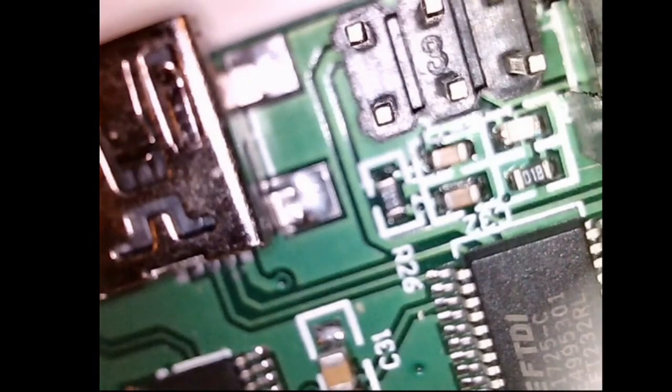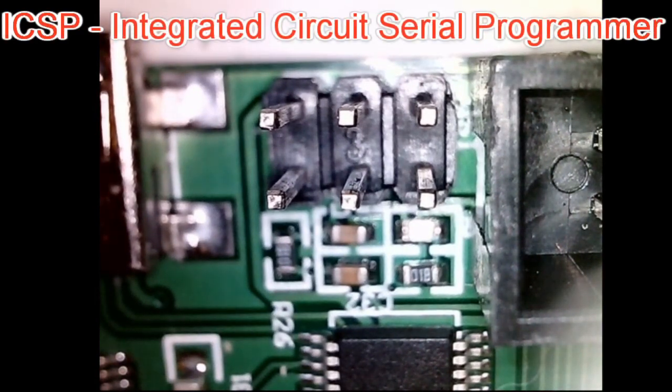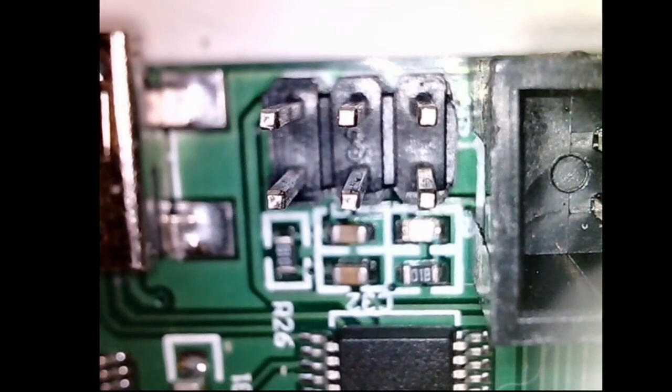If you don't have a bootloader, how do you get the firmware onto the board? That's actually pretty easy. When the board is new, we have a port here called the ICSP — In-Circuit Serial Programming. On this particular board, this is located between the USB port and the display plug connection. On every Arduino board, this connection appears in some fashion or another. In almost every board I've seen except one, this connection is the same: it's six pins in this configuration.